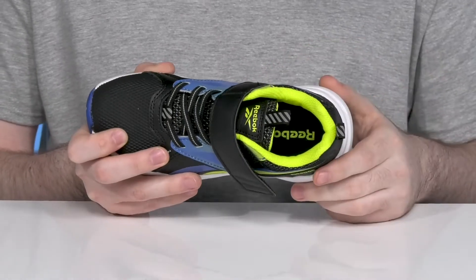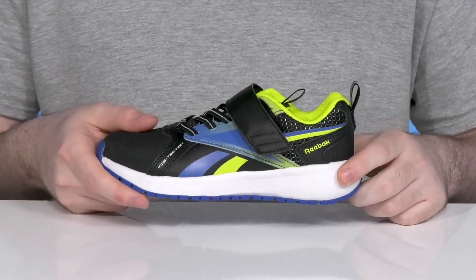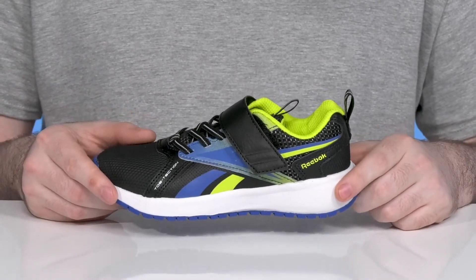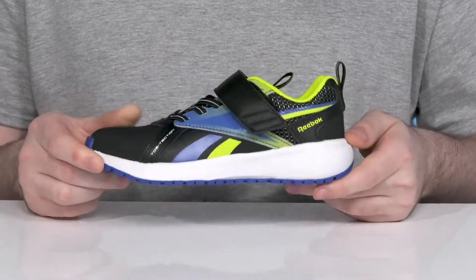A foam footbed in the bottom has fantastic cushioning for all-day comfort. The midsole is an athletic style flexible EVA that has lots of energy return and some bounce back, giving it shock absorption as well, so they can keep moving — with this durable synthetic rubber outsole underneath.